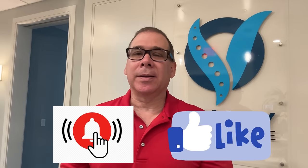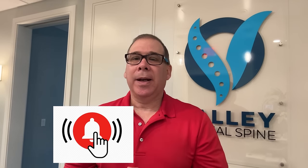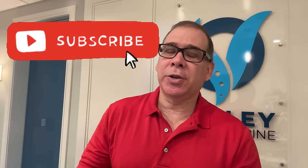If you got some benefit from this video, hit that like button, tap that notification bell, and consider subscribing to this channel. And as always, it's your life — live it in health.